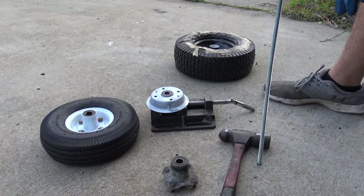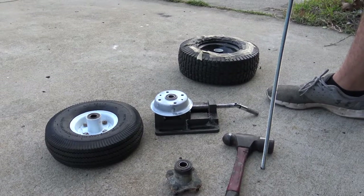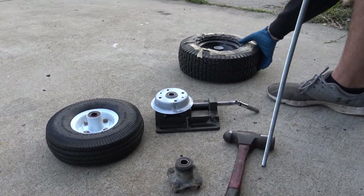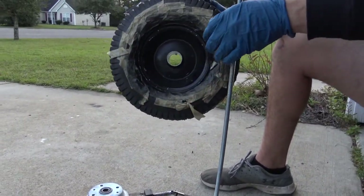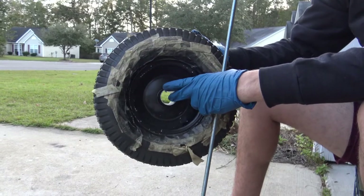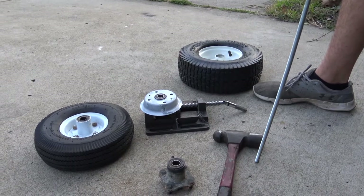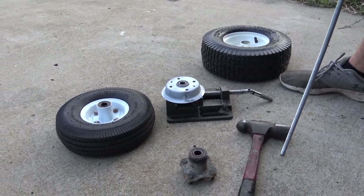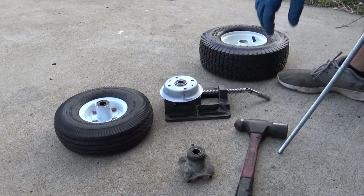Hey guys, Twisted Auto Garage here. Another video — today I want to talk about replacing your bearings in your go-kart wheels. This is more general information; you can use it for go-karts or anything really. This one had bearings in it but I knocked them out earlier because they came in three-fourths. Usually with go-karts they come in three-fourths, five-eighths, or sometimes an inch.